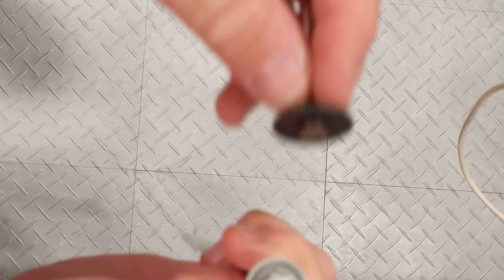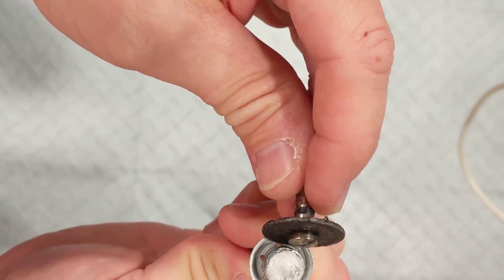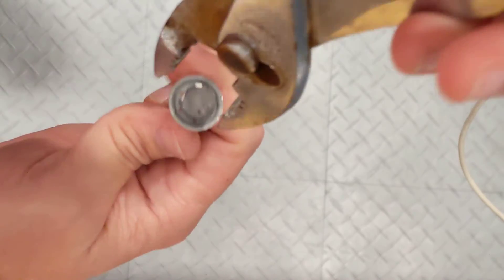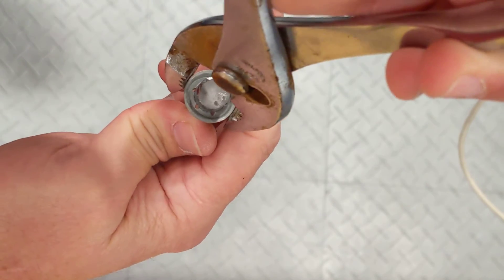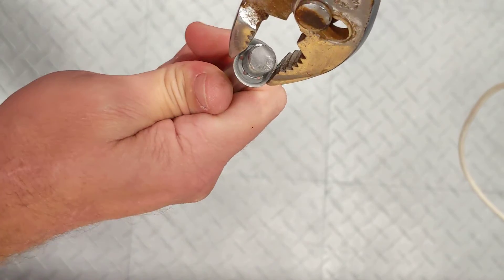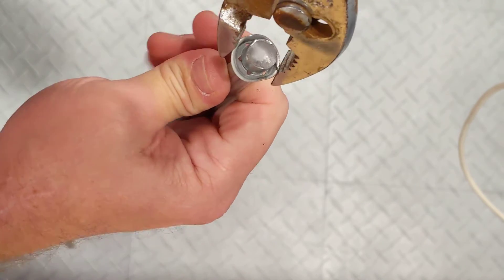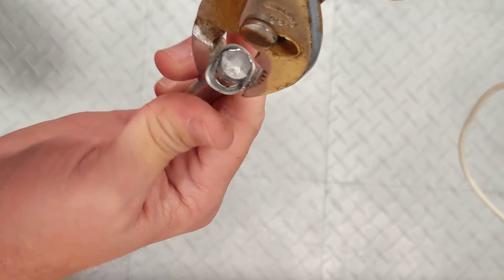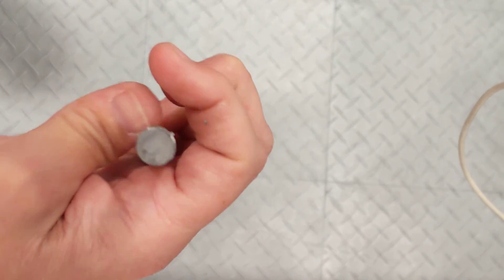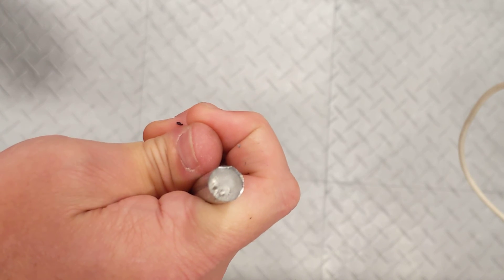So again, with the Dremel tool you just cut along the side and pop it free. With the pliers, same thing — come in here and crush the wings in. On the vehicle it's a little tighter to get in there, but once you crush the wings in, this will pop right off. And that's all there is to changing a Power Wheels cap nut.